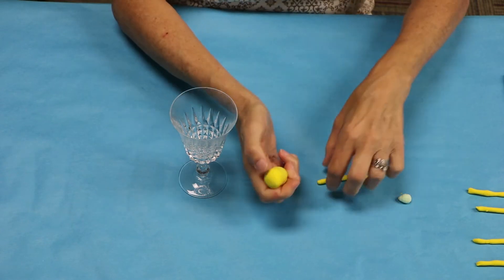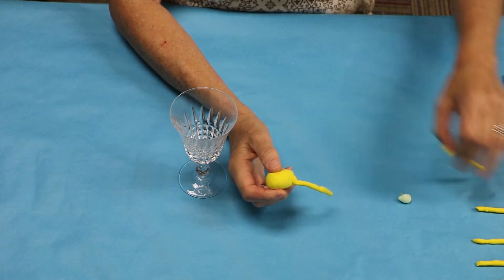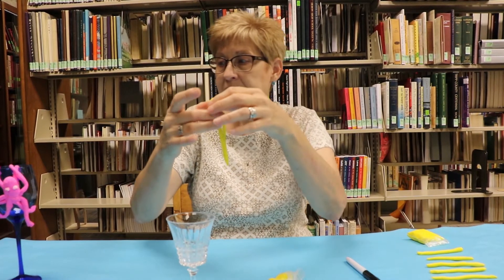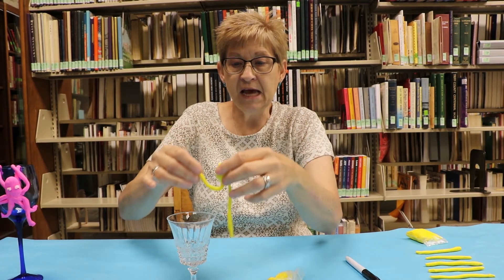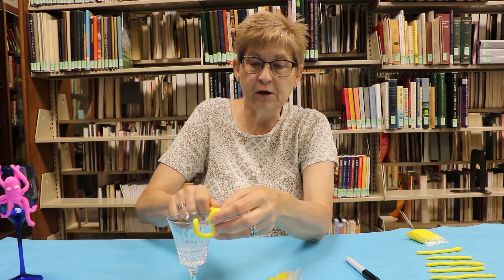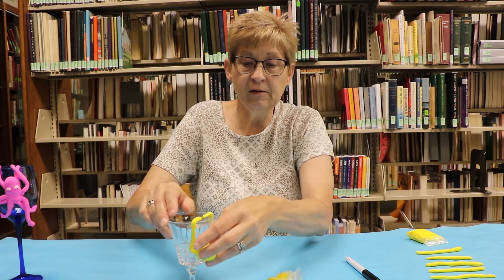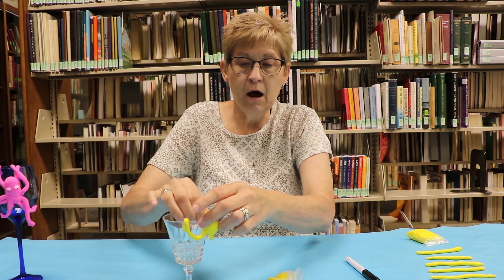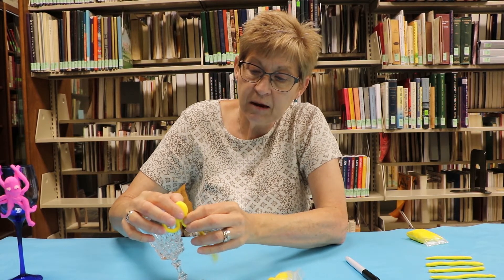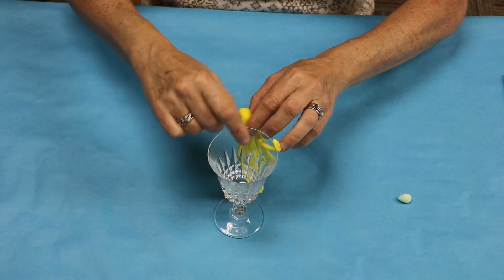Take your octopus body and I'm going to attach the legs — I'm going to attach one like this. There are eight legs to an octopus and you have your eight legs made. Now the trick is I put it on the glass and I wanted his legs to dangle over the side of the glass. I just kind of put him where he would go, stick his head against the glass, and once you get the other legs on he'll stay. I just kept adding all eight legs until I got him how I wanted him.